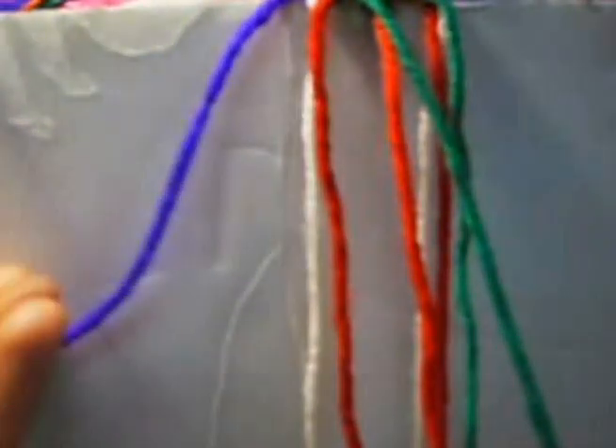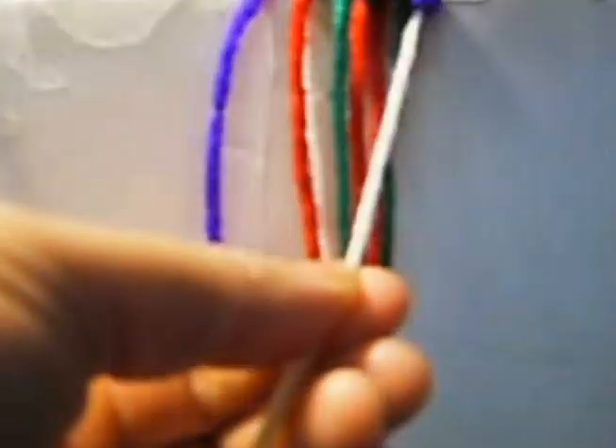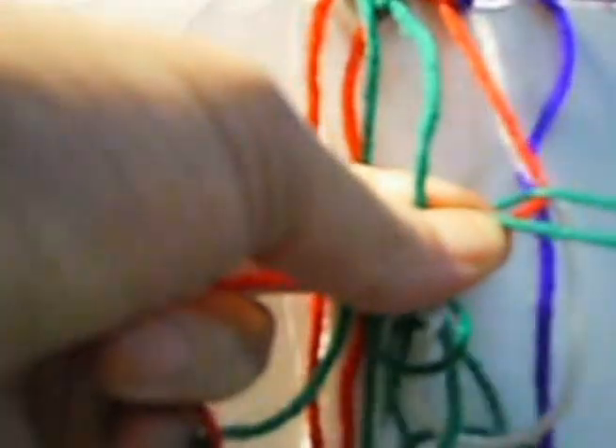Now we're supposed to leave this up and we're going to put this down. We mark it and we're going to make one knot from right to left once and from left to right once. Now two knots from left to right twice each one. The last one is going to be from right to left twice.